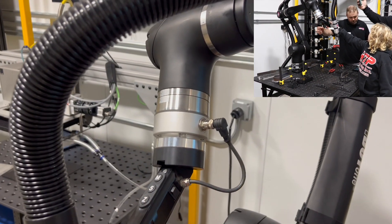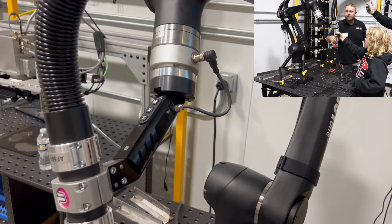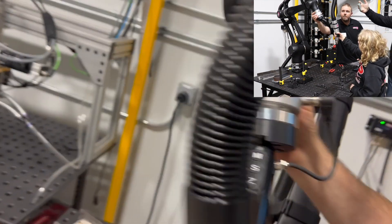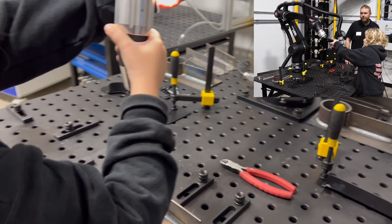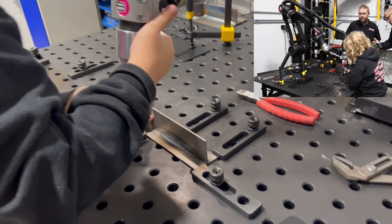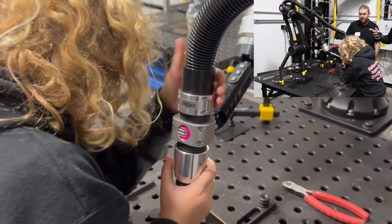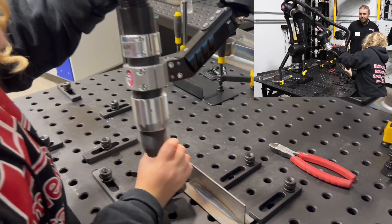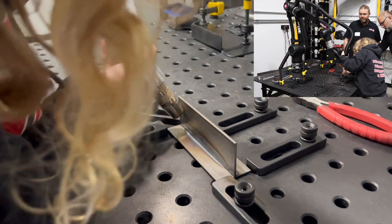Perfect, okay, now you should be able to move it — let's free it up for you. Okay, go, now there you go. So explain to the people what you're doing now. I'm moving the robot to the front position where you're going to start your weld.